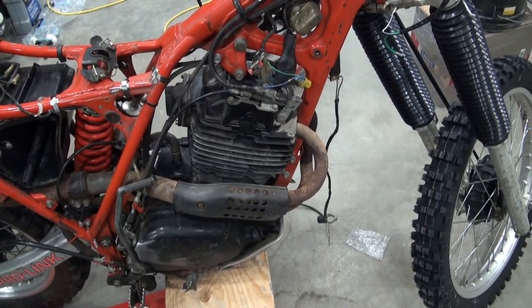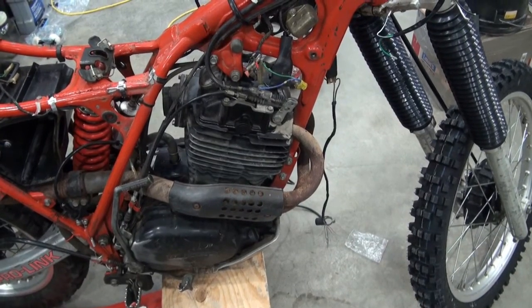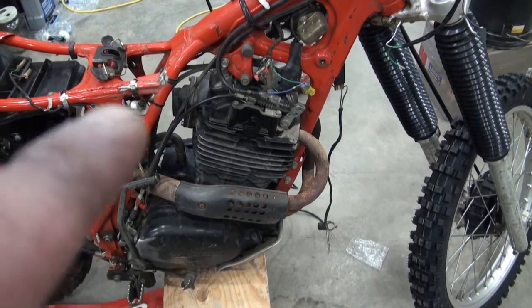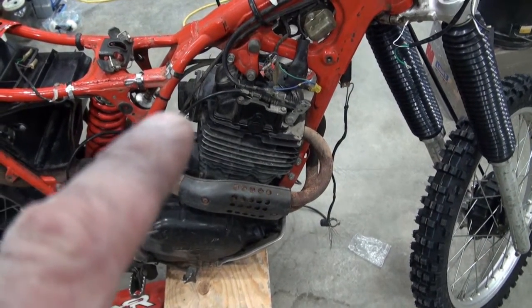This engine has a four-valve head — two intake and two exhaust valves. However, the engine, as I was showing earlier, also has the addition of the reed valve.